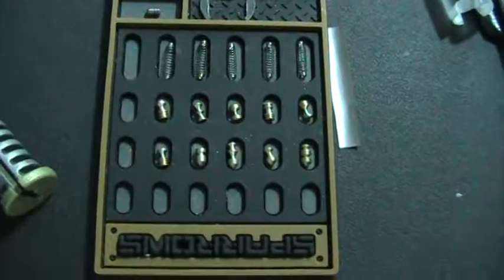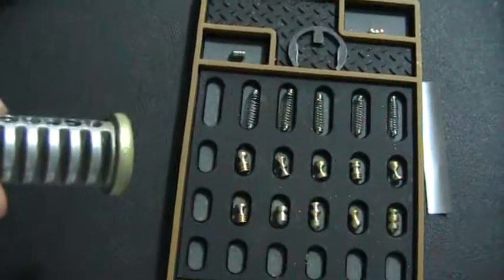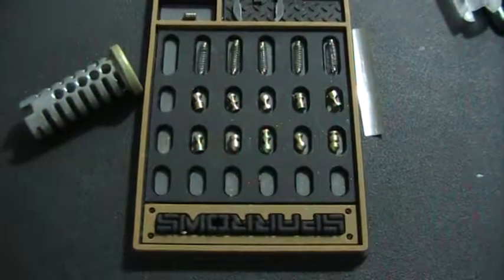This was the challenge lock — I can't believe I got it open. I already know who I'm going to send it to first, and depending on how long they have it, I'll definitely get it out to somebody else after that. Thanks for watching guys.